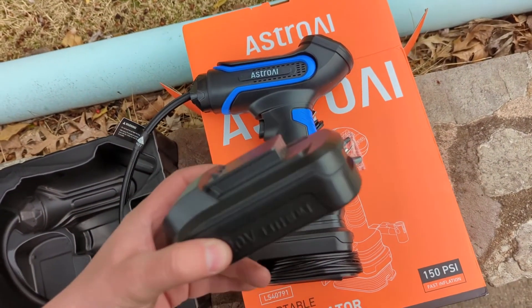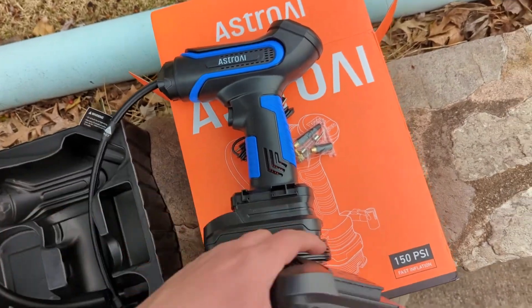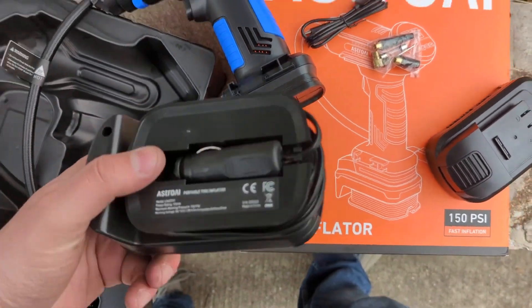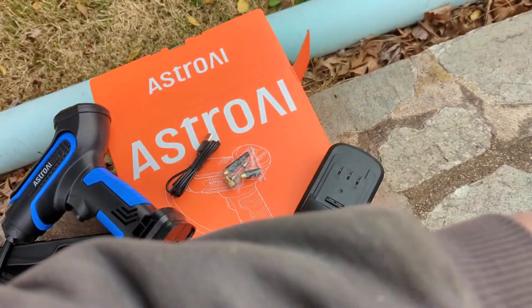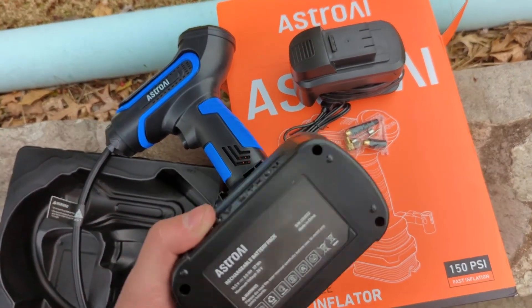So as I was pulling the unit out itself, this was actually a really nice surprise. In addition to the 20-volt lithium battery that is rechargeable, it also comes with a 12-volt plug for your car. This actually comes on its own little adapter like the battery — so this is 12-volt, plugs right into the cigarette lighter of the car, or you can just use the battery if you're not near the car.